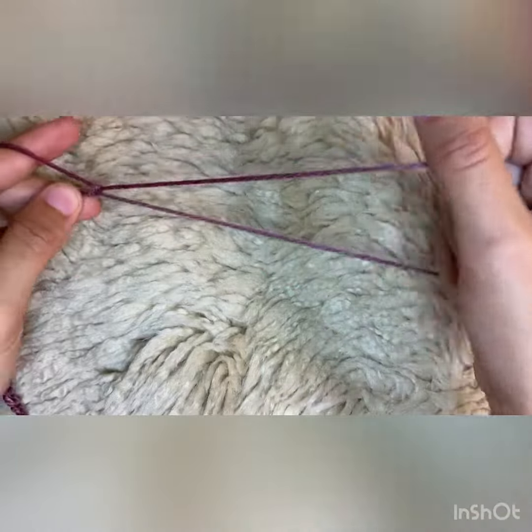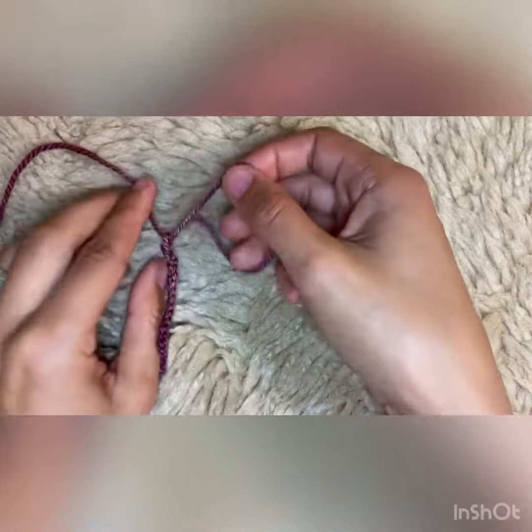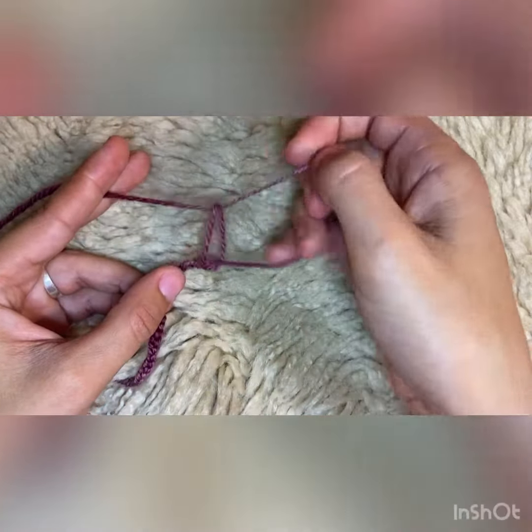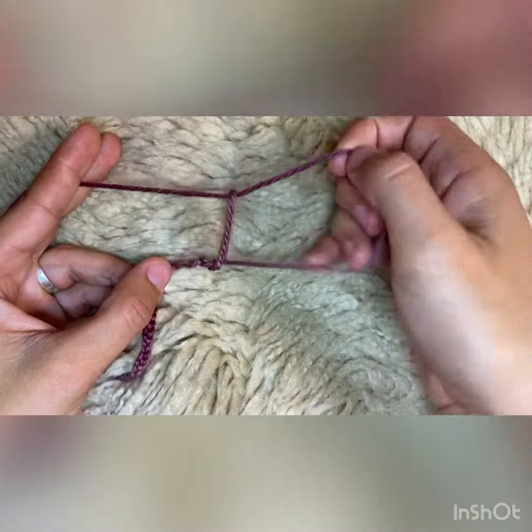What you're going to be doing is pulling loops through your already existing loop, and then you will continue that process until your drawstring has reached the length that you need it to be.